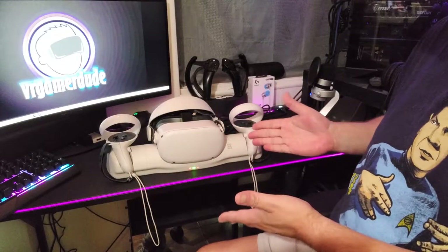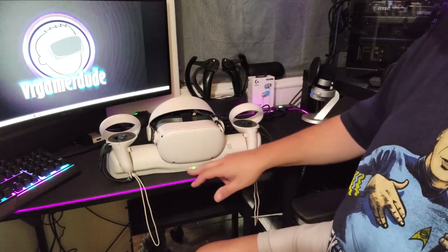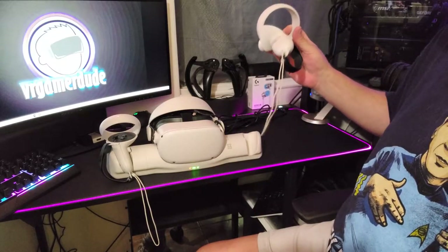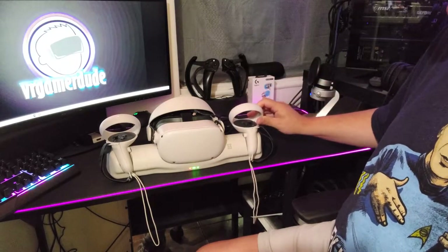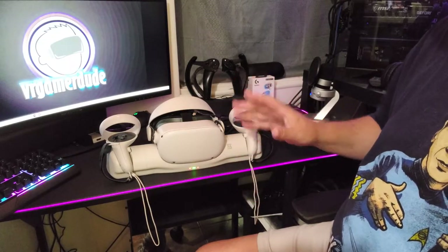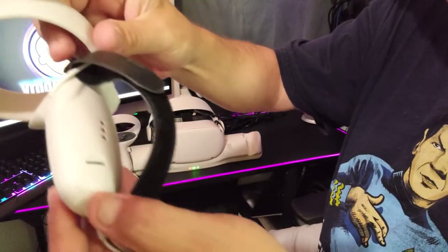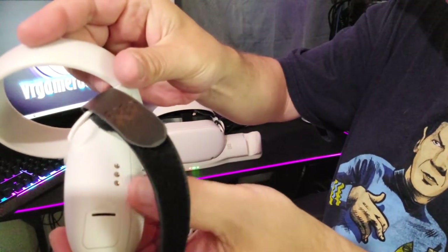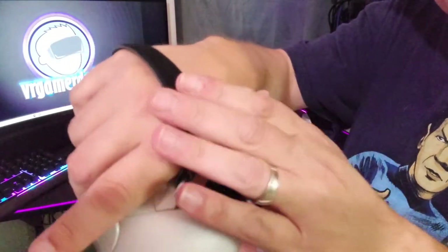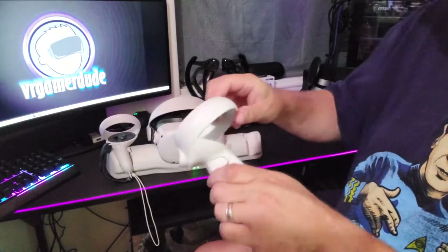Alright, there it is fully assembled. I'm loving the fact that it's got LED indicators on the front that tell me when it's inserted and charging. You can see when I insert the controller it goes red and starts flashing, letting me know the controller is charging. Now with the strapping system on there it's got the rechargeable capability, and those straps are actually really nice and comfortable against my skin.